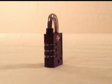Let's start by setting your own combination. All TSA locks come preset from the factory with the combination zero, zero, zero.